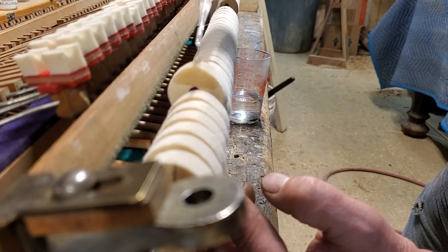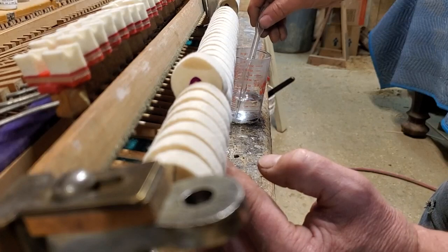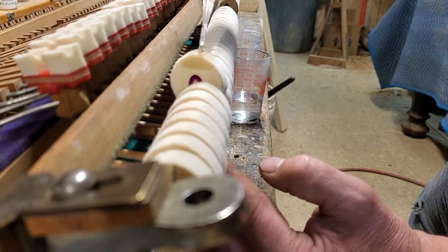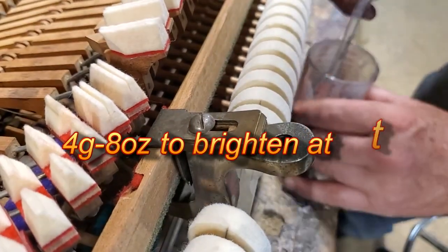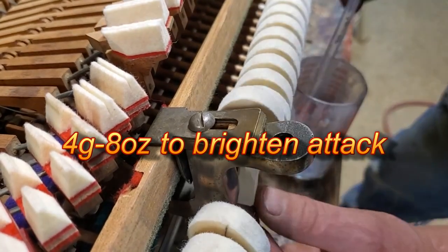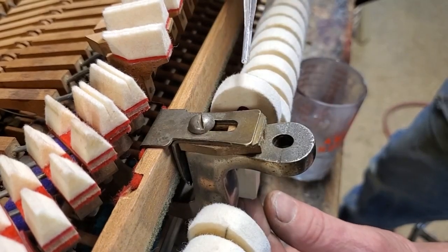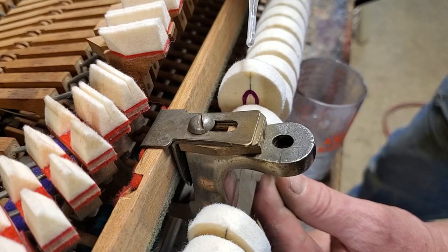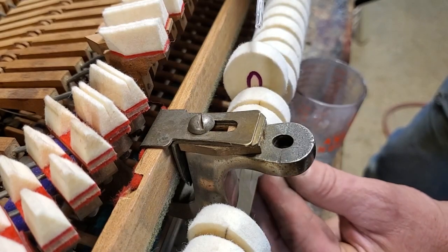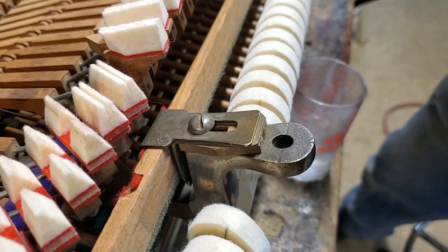Okay, I'm going to finish off this bass section and then I'll come back. On the next section, these three notes I just want to do the attack and not add power, so I'm just going to go right on the strike line — 1, 2, 3 — all right, that should do it.